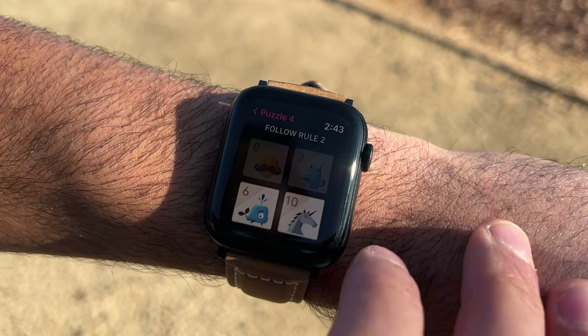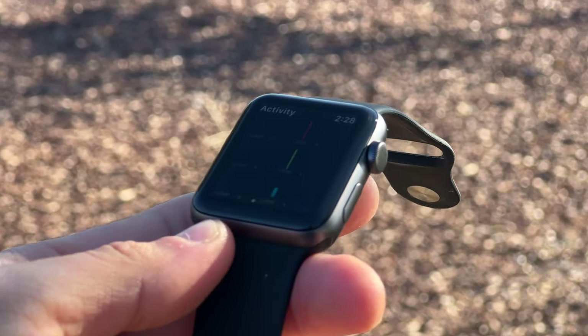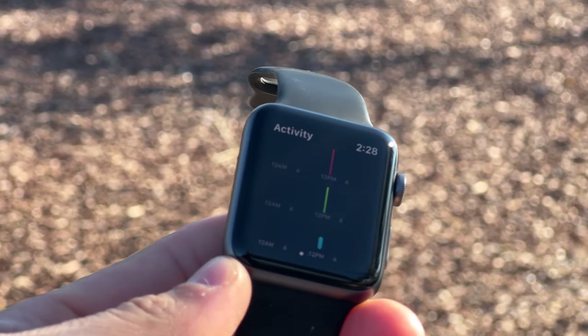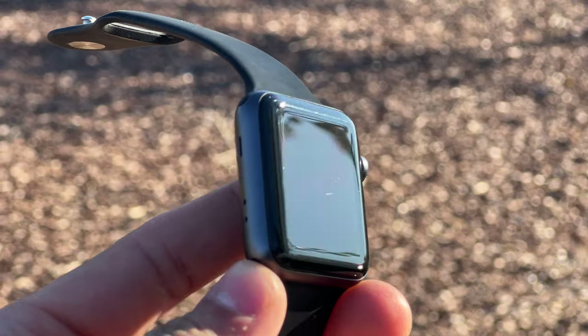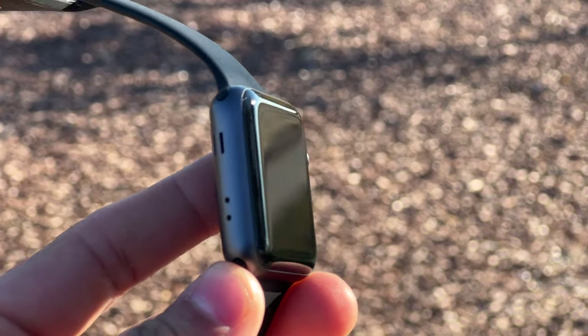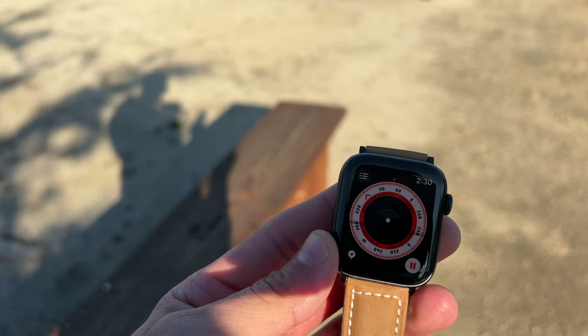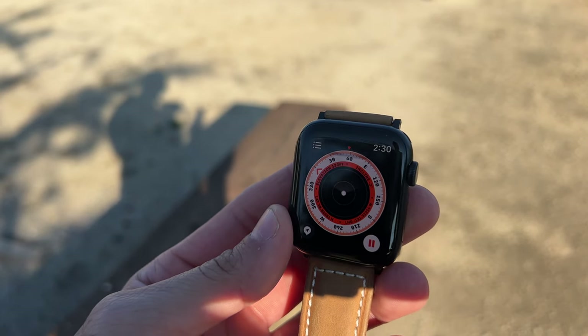We learned a lot from the Series 3 — when it was first released, it launched with watchOS 4 and now we're on watchOS 9. The Apple Watch SE2 should receive support from Apple for another 4 to 5 years.